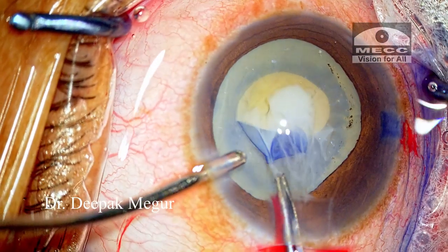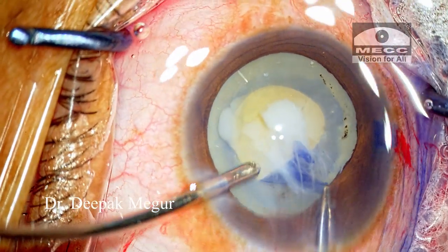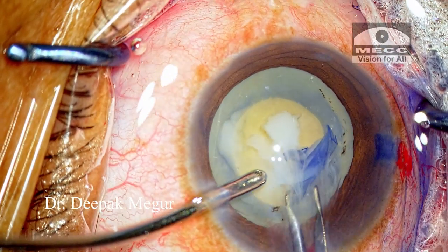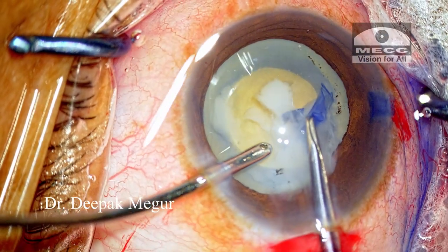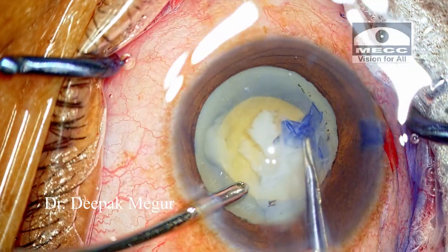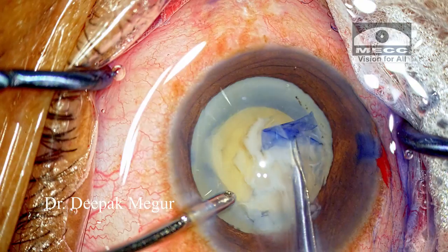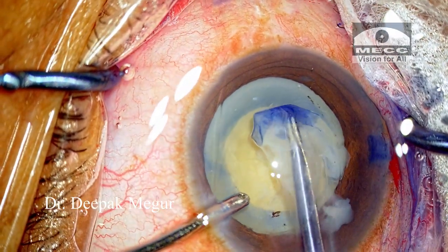The OVD I've used here is a dispersive OVD and it is a combination of chondroitin sulphate and sodium hyaluronate. I'm using the Aurocoat brand which is manufactured by Aurolab, and the rhexis could be completed quite easily, so it's not an issue here.